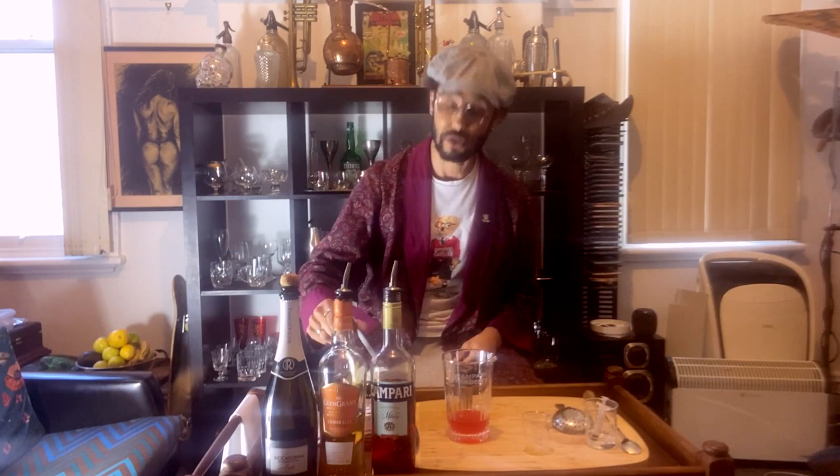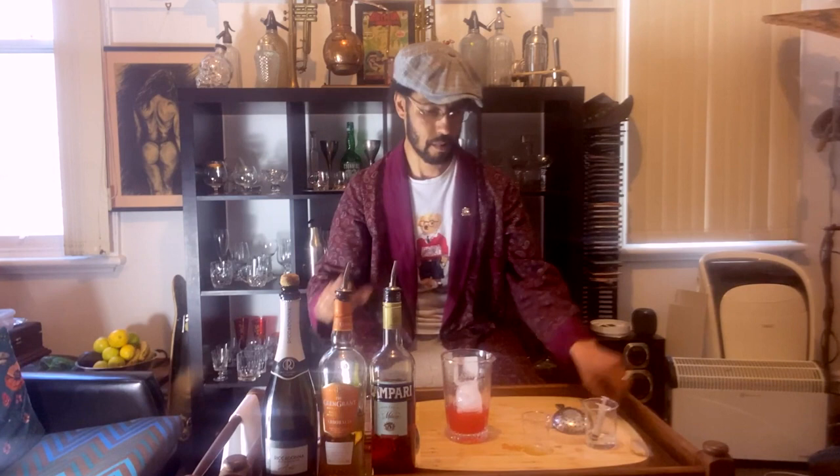Like a traditional Negroni, I am doing a stir drink here, so I'm adding my ice. When I stir, I do count my revolutions, or at least I count seconds — more or less, I will count for around about 20 seconds before I'm ready to pour.